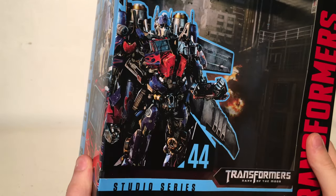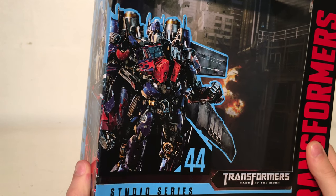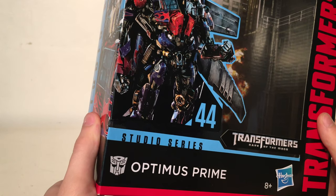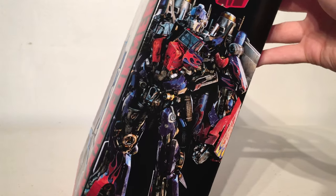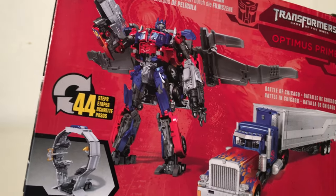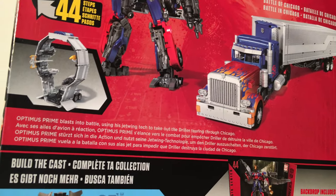As always with the packaging we have an awesome CGI render of Optimus Prime wielding the Jetwing Pack. It does appear that they're using the ROTF model, however it does look just as good nonetheless. It states that it's Studio Series figure number 44, and the side of the packaging has a closer up image of that CGI render with the Autobot insignia at the top. The back of the packaging showcases the figure in both Robot Mode and Vehicle Mode and also includes a brief bio.